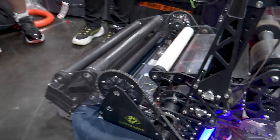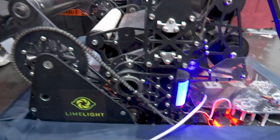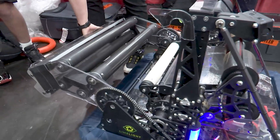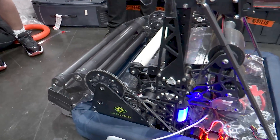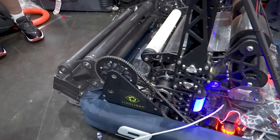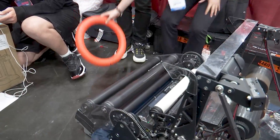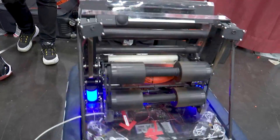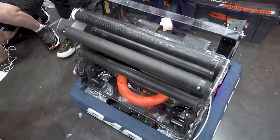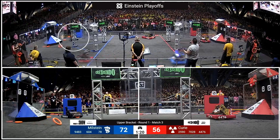What about this pivoting system you have for the intake? What is the ratio? It's a 1:7 ratio, so basically the intake deploys very fast to increase efficiency while the driver is driving into the note. Here you can see our intake going down and feeding the note — since the grip is high and the rollers aren't very heavy, they can move easily and feed the note through smoothly.